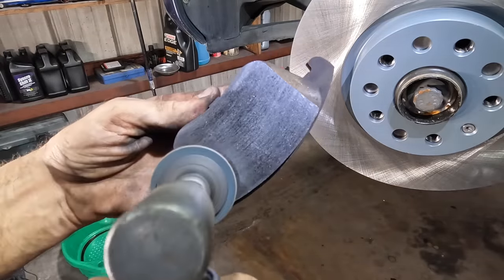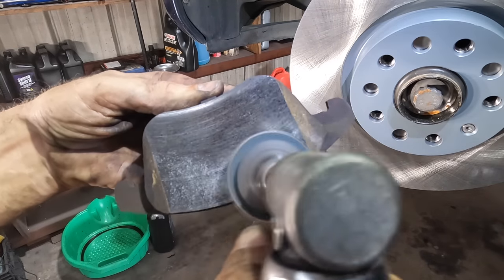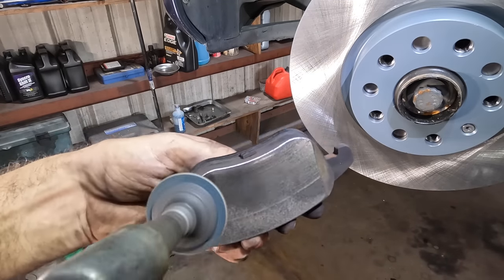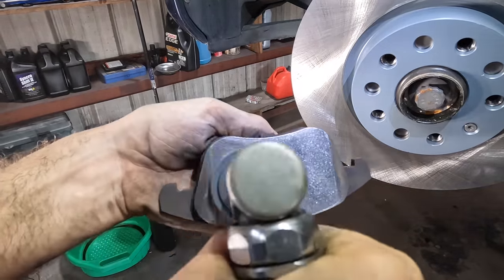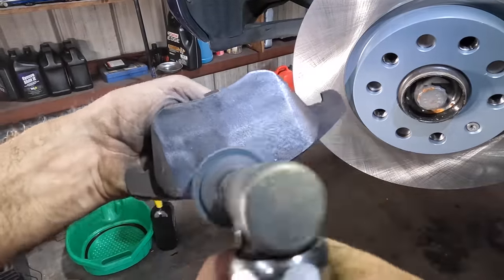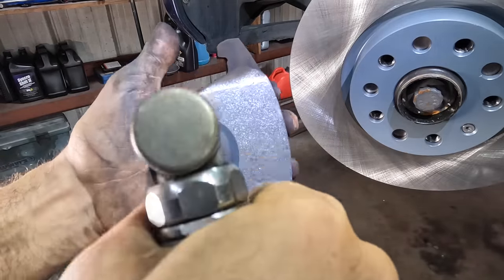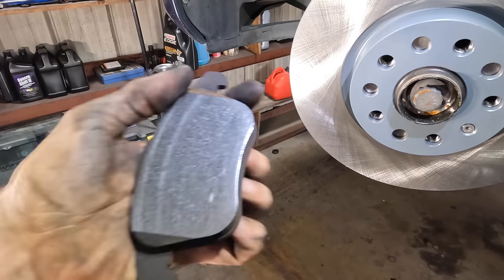Let's get this thing polished up. I'll put a little bit of a chamfer on the edge — that's another noise mitigation technique. See how we took away the glaze? And I'll do the same thing with the outboard pad.